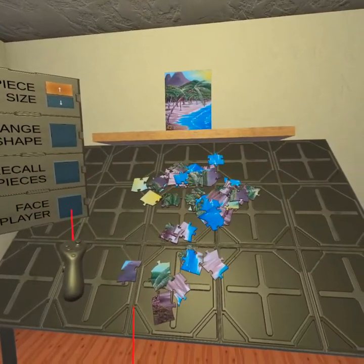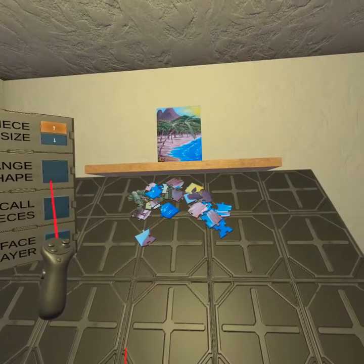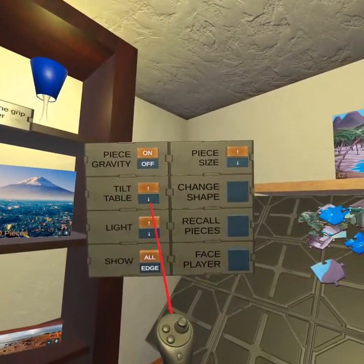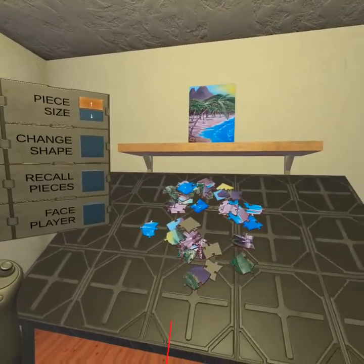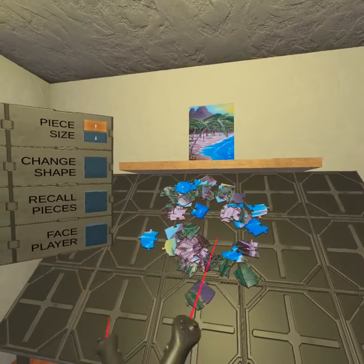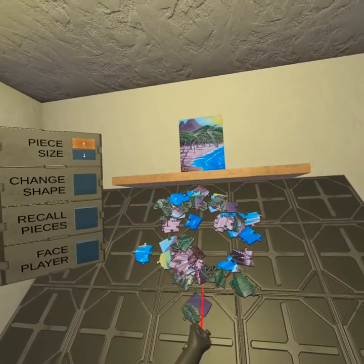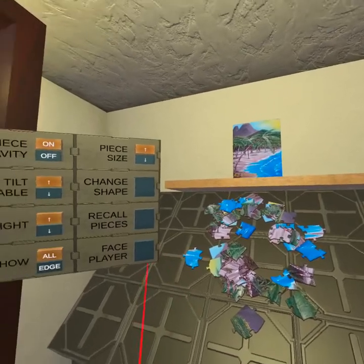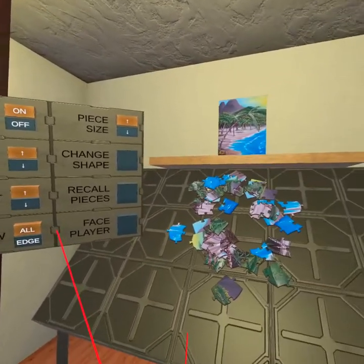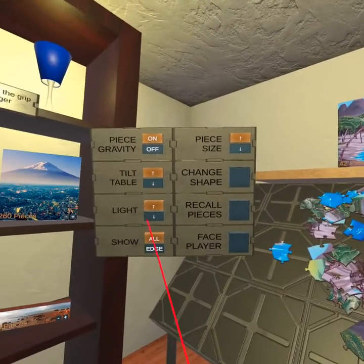Let's try face player — boom, cool. Recall pieces gets them back on the board. Change shape — you can watch one individual piece and see it's just changing shape. You can tilt the table, but those pieces flopped about. So you've got to be careful — if you get everything out nice and neat, sometimes you move the table and the pieces jumble about. Also, sometimes if you quit and restart, the pieces sometimes dislodge from the table and fly everywhere. I had that happen with my 400-piece the other day and that was really not cool — but it wasn't all the pieces, just some of them.